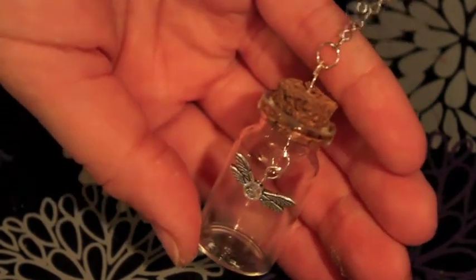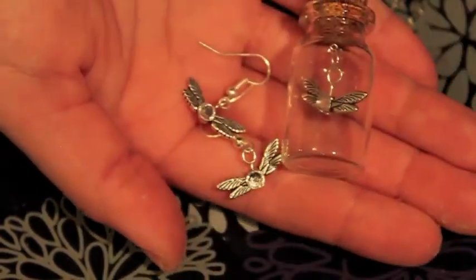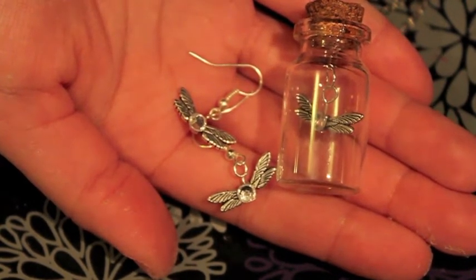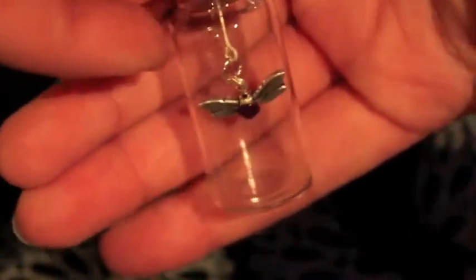So now you have a really cute little fairy in a jar and earrings to match. If you guys want to do different colors, that pack of acrylic jewel pieces has different colors in it so you can do whatever color fairy you want. I did a purple one in a jar and added a little key ring to it to make a keychain.